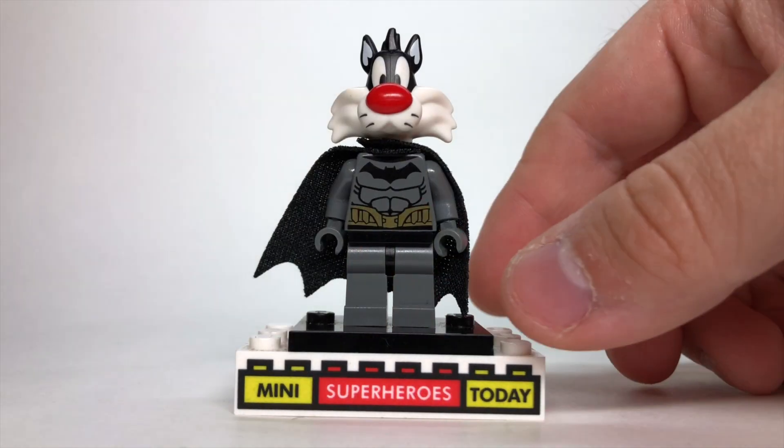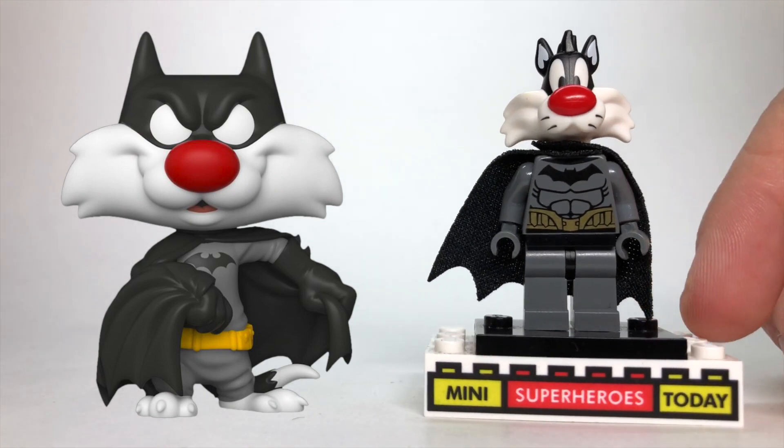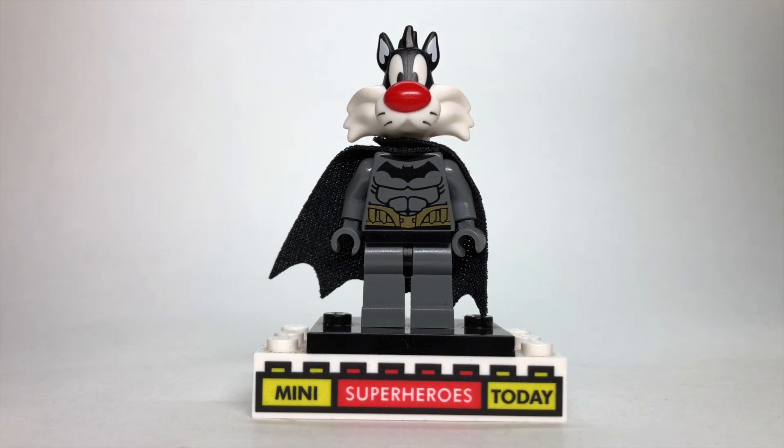And last but not least, we have Sylvester the Cat, who of course is mashed up with Batman in this Funko Pop. I felt like this torso was pretty accurate to that Batman — I think it's from around 2016, 2017 or so. He used the torso, legs, and cape from that with the head from Sylvester himself.